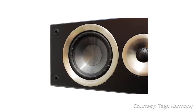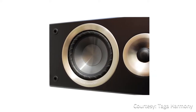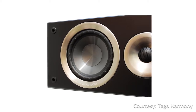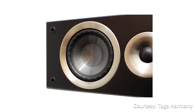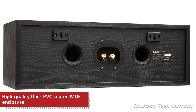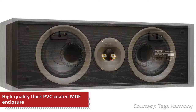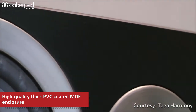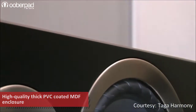The revised high-performance mid and bass drivers of the Azure C40 incorporate Taga's dynamic surround control technology that adds precision and increases speaker sensitivity. Housed in Taga's low-interference enclosure, this center channel speaker is made from high-quality thick PVC-coated MDF wood, designed to be rigid to reduce vibrations and tone colorization.